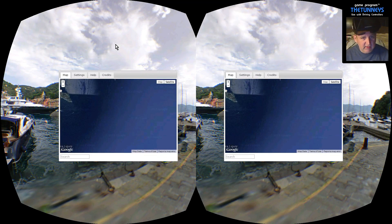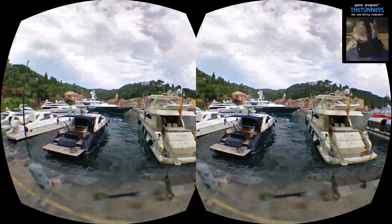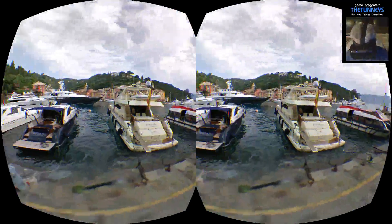The space bar, or double tap on the space bar rapidly, will take away the search bar. So I'm putting it on and I'm going to have a look. Use the mouse to drag the view around — just click and drag — and as you can see we're in an Italian port somewhere, I'm not quite sure where.